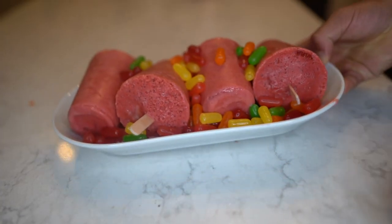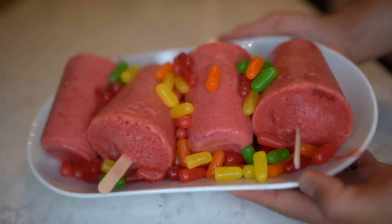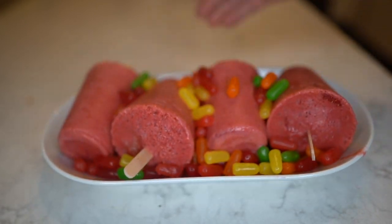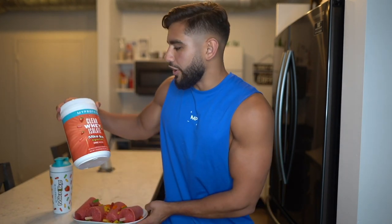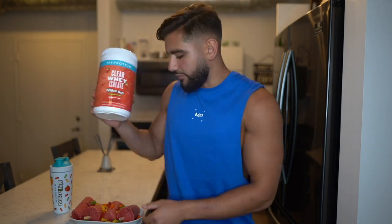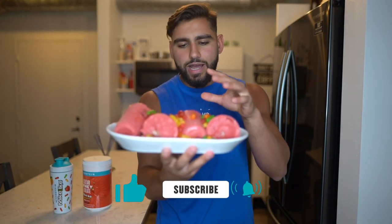There you have it — that is exactly how you make these incredible strawberry protein popsicles. I had to garnish them with some Mike and Ike candy on top. These are absolutely delicious, super easy to make, and of course they've got protein in them to help you rebuild and recover. Make sure you check out the new MyProtein clear whey isolate — 80 calories with 20 grams of protein. Give this recipe a try, tag us on Instagram, and enjoy!